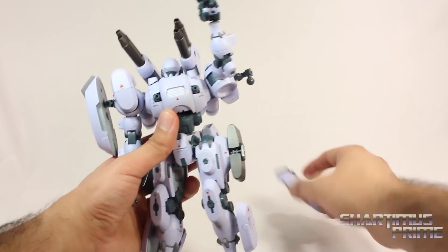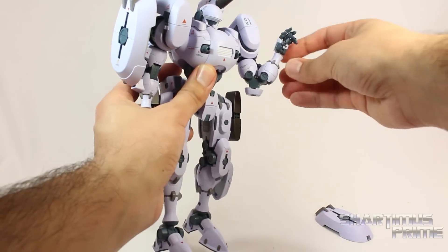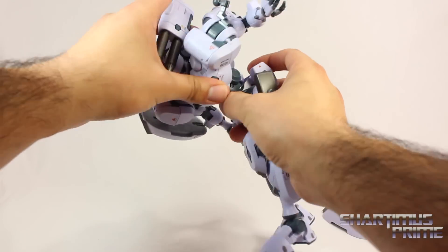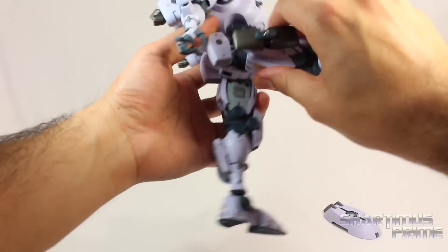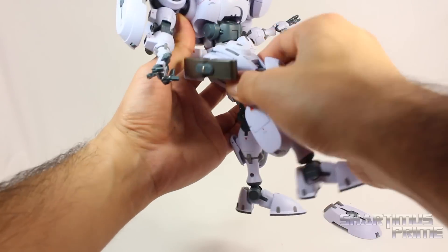You can move them all the way forward. He does have a bicep swivel. He has double jointed elbows that move in that much. His wrists move side to side and they hinge up and down. He has a pretty good ab crunch that moves forward, and it does move back over here. And you do get a waist swivel. He has hip joints that move outward that much. He will kick forward very very far. And he can move his legs backwards. He can swivel at the upper thigh over here.